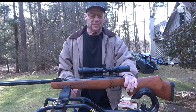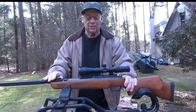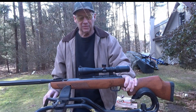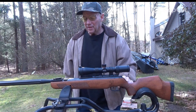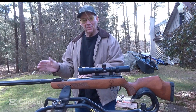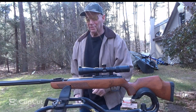I'm using a Simmons Pro Target scope on this. It's very basic — about 60 bucks, I think I paid for this one — and it's a nice scope. That's going to be it for this one, guys. I just wanted to show the difference. So you know when it's cold out, put your gun outside for a while, sight it in, and then you're good to go.